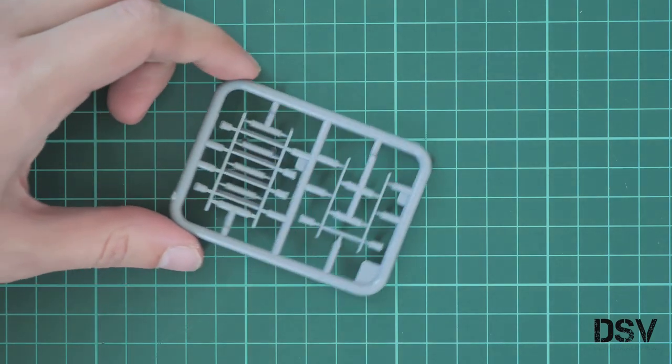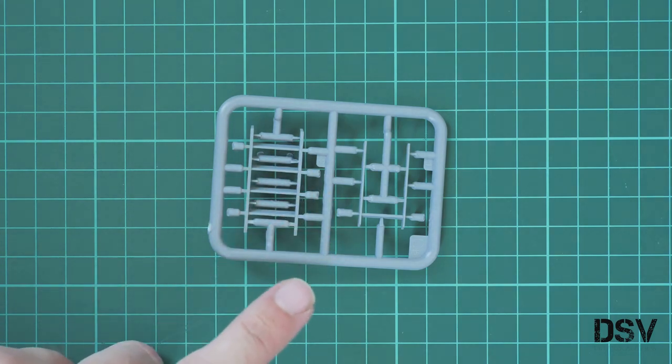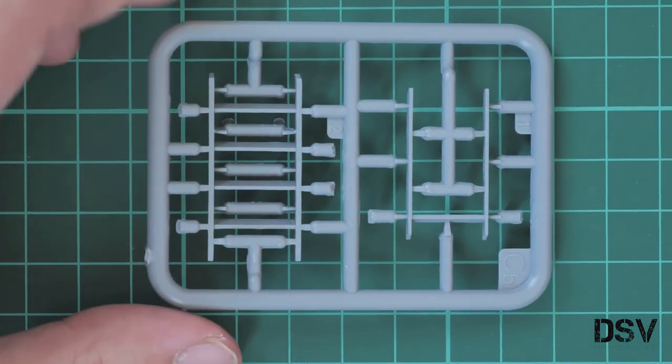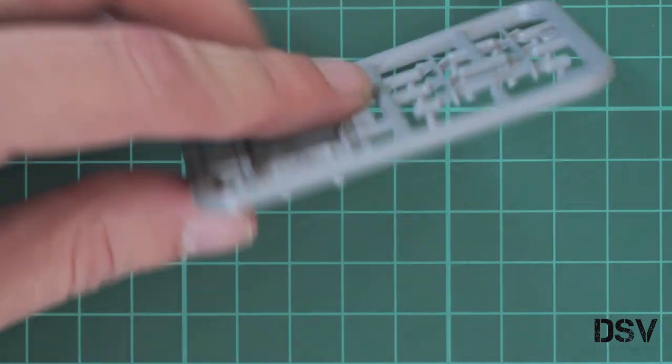Next we have this ladder. As you can see, you will need to remove these parts from the sprue, but I think it will be easy to do with a sharp knife. These are just two parts, but you get the idea of how they are molded.